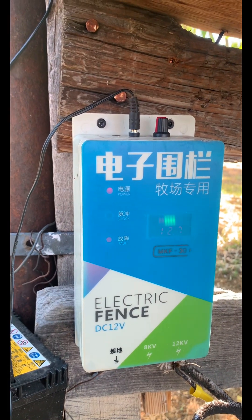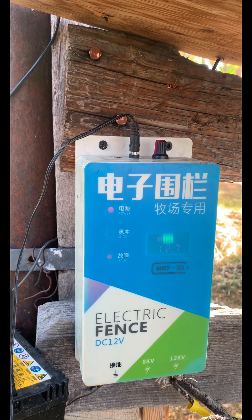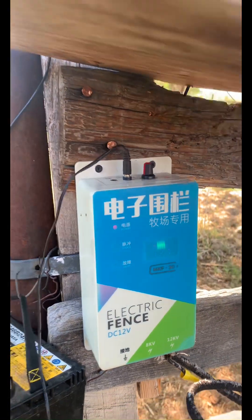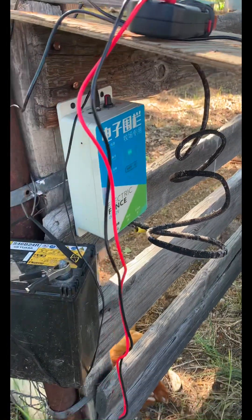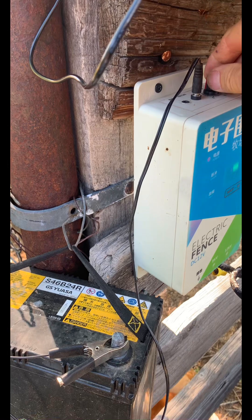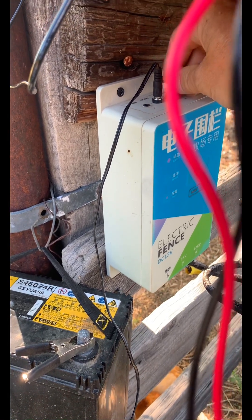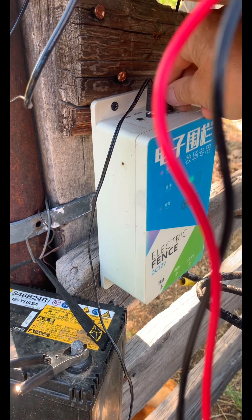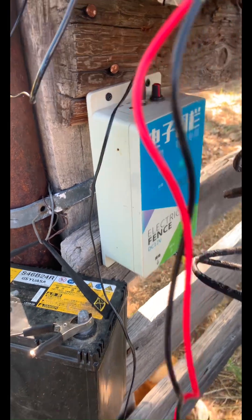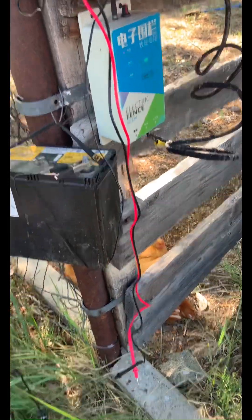I've got to go walk the line and see where the fault's lying. This is the little dial indicator — I can crank up how much it's zapping. I'll play it kind of midway, just enough to give the bull a tingle.